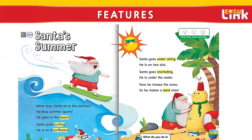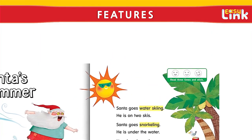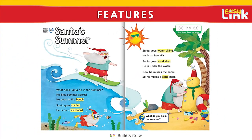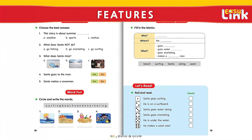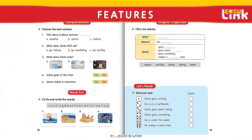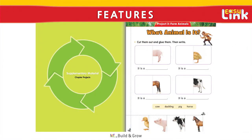We recommend that students read each passage aloud three times, placing a sticker in their books after each successful reading. This, along with wrap-up activities, will help students improve their reading fluency and comprehension through repeated exposure. A project at the end of each chapter gives students an opportunity to connect what they learned to their daily lives. It is a great way to reinforce the theme while giving students a chance to practice using real-life language.